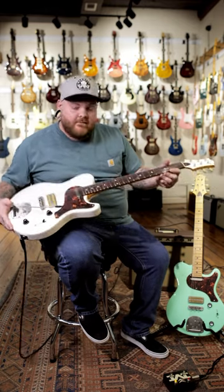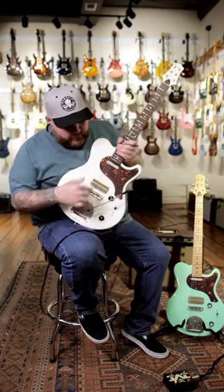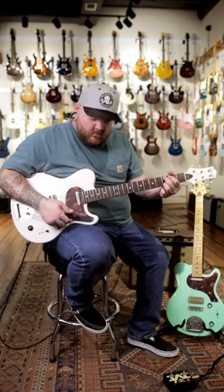It's got the 10 to 14 radius on the fretboard, descendant bridge, vintage inspired P90 in this really cool old school looking housing. Let's hear what it sounds like.